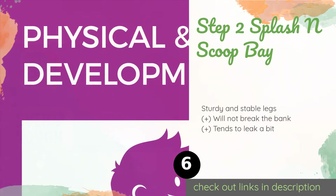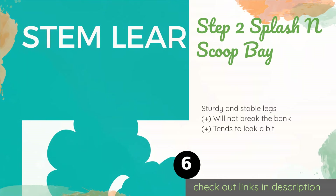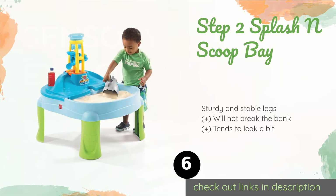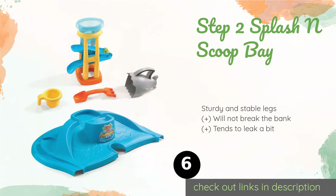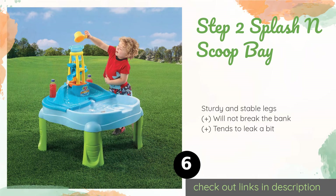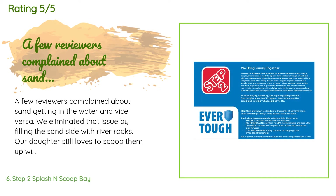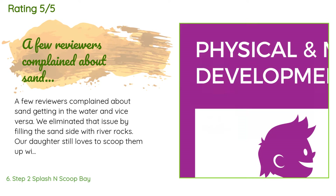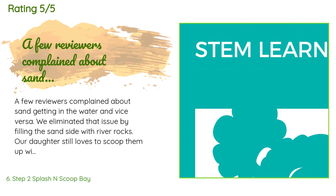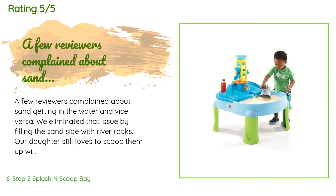The next one is the Step 2 Splash and Scoop Bay. Featuring two side-by-side chambers, the Step 2 Splash and Scoop Bay comes with a shark scoop, a bucket, and an attachable tower to create an exciting waterfall splash. It conveniently provides a built-in hole for those who wish to add an umbrella. This product is available on Amazon for $68. There are 1,364 customer reviews with an average rating of 4.5 stars. A customer said: A few reviewers complained about sand getting in the water and vice versa — we eliminated that issue by filling the sand side with river rocks. Our daughter still loves to scoop them up with the bucket, but we avoid the sandy mess.